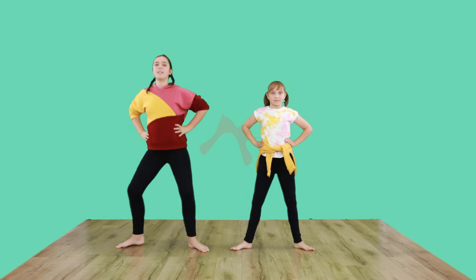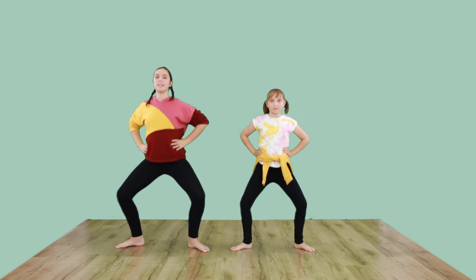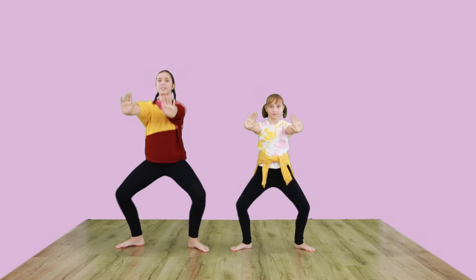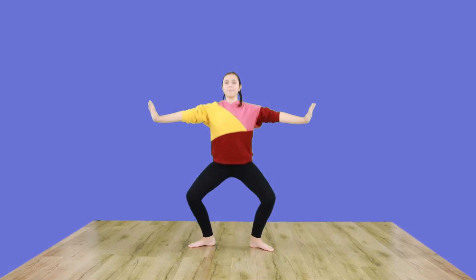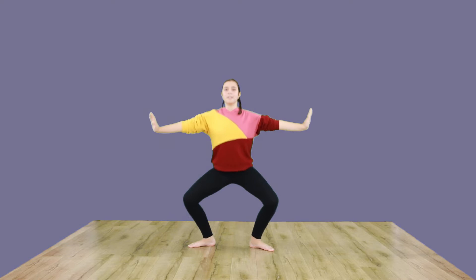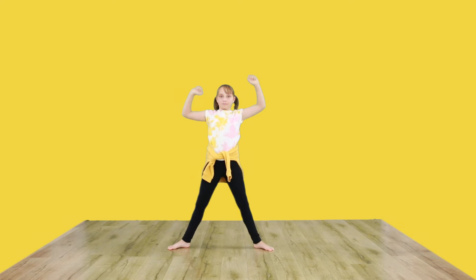Now hands on hips. Warm up our legs with some pliés. Let's bring our arms forward, now to the side, now reach them up high.